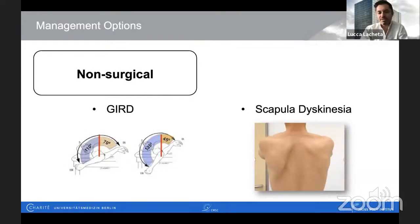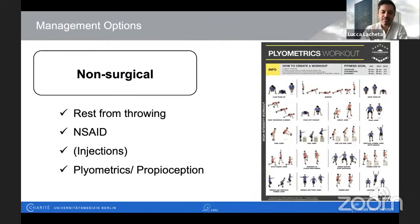So what are our management options in young patients presenting with isolated symptomatic SLAP 2 lesions? I do believe we all agree that non-operative treatment should be our first-line option. We need to rule out a glenohumeral internal rotation deficit, which we can address with physical therapy. We also need to focus on possible scapular dyskinesia, and in my opinion, one of the key points is plyometric training, improvement of proprioception, and improving shoulder kinematics.